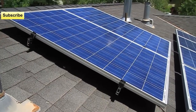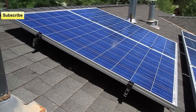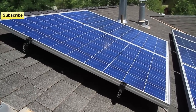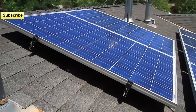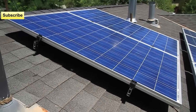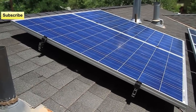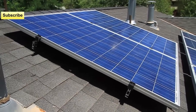I also want to show you guys that they're actually producing power. I'm going to show you the Enphase software I use to monitor these panels and show you that they're indeed producing power. Thanks for watching — subscribe and keep on rocking out there in the solar world. Comment on the video if you could, and I appreciate it.